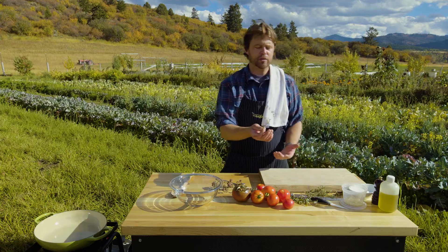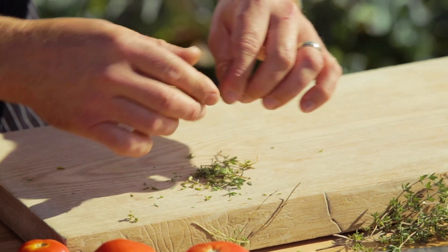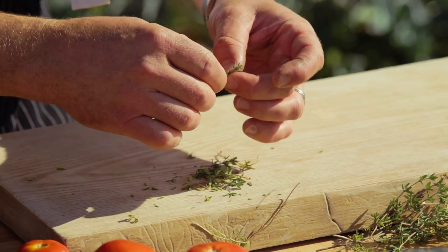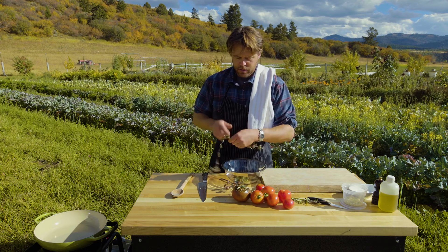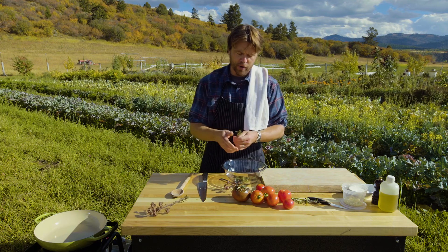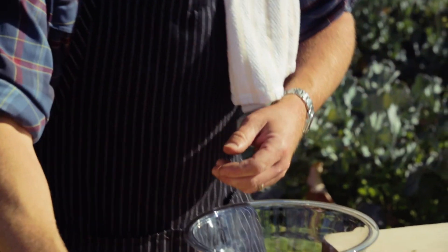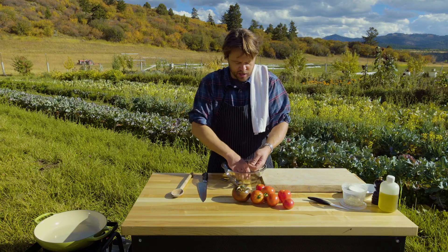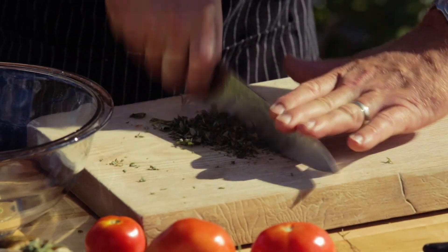With the fresh thyme, you just want to pull it off the stalk like this, and then get rid of the stems. Now we've got all our stems off the thyme. We're going to get into our oregano — peel that off. That was a lot easier than the thyme. Take these and just chop them up a little rough, and throw them back in the bowl.